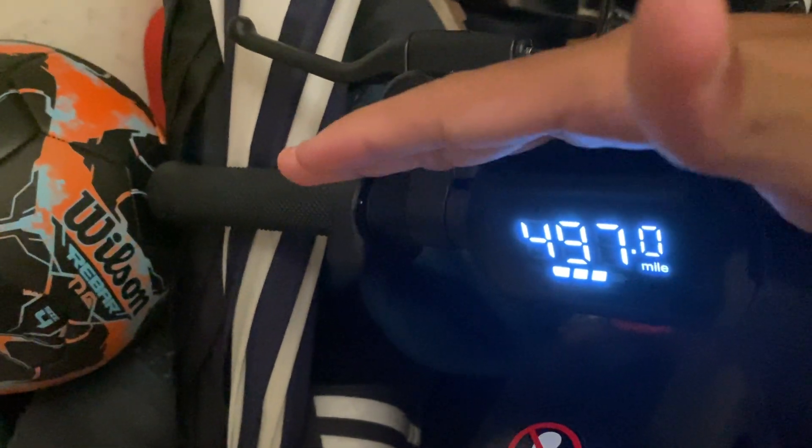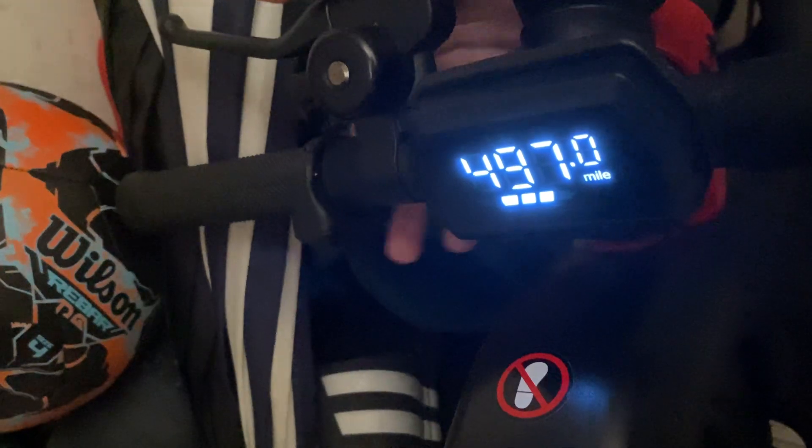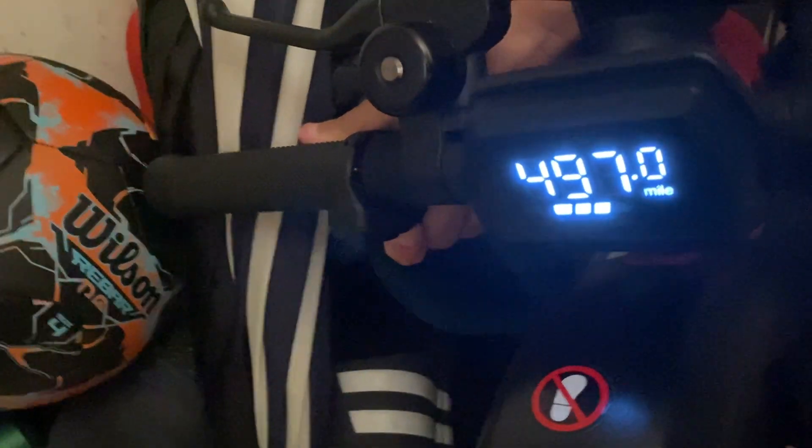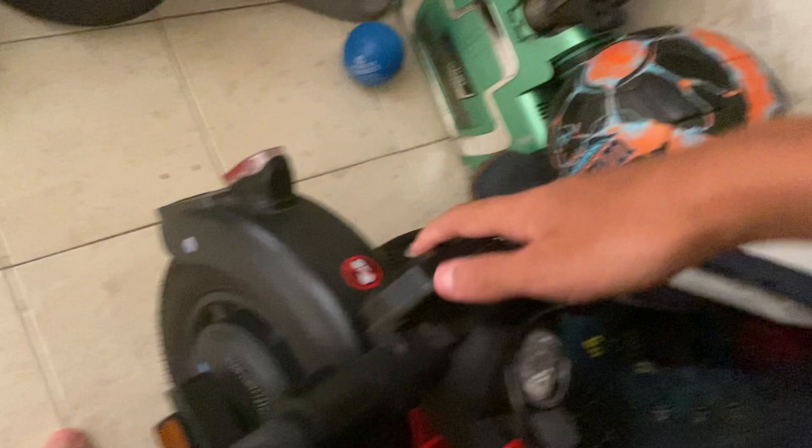Y'all, check this out. Look how many miles it has — 497 miles on it. It has a ton of miles. Since it has this many miles, I'm going to go plug it in after this video.